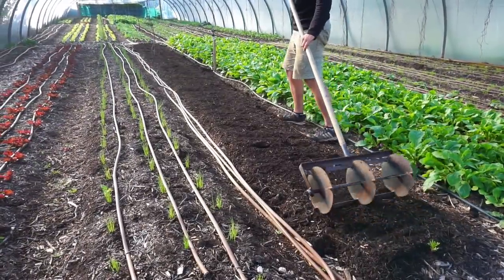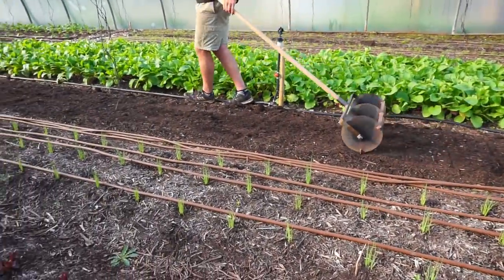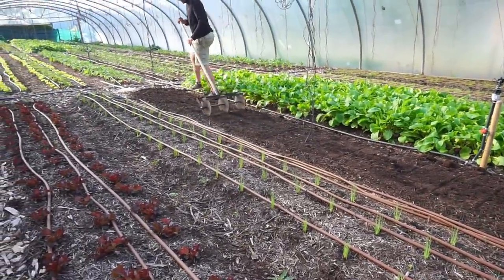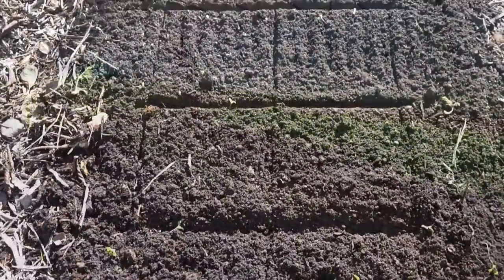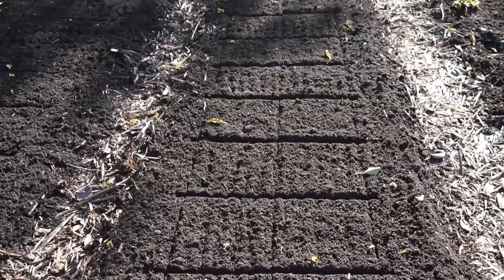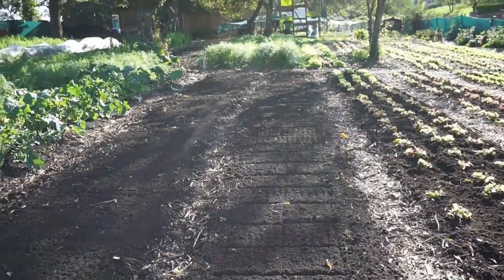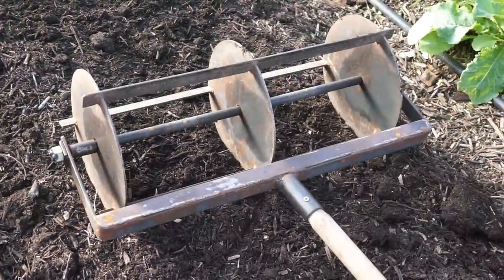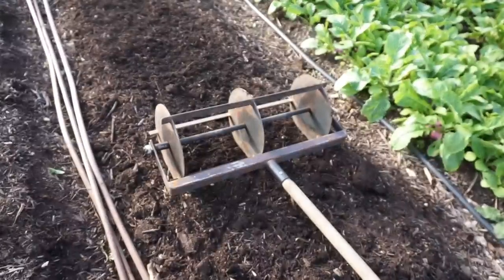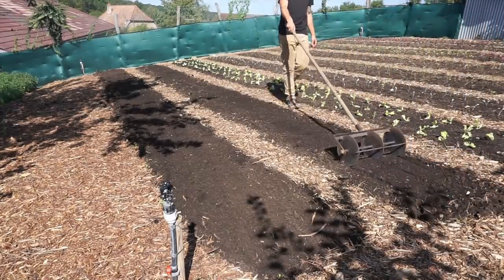If you have more financial resources, I highly recommend you invest in or create your own gridder. This tool is specifically created to make a grid-like pattern on your beds, clearly showing where your transplants will have to come. It's the most efficient tool for this purpose and highly optimizes the work while reducing the time spent marking out crop spacing. The particular gridder we use is made by a neighbor of mine. You could make it yourself out of wood or metal, or buy it from several tool suppliers worldwide.